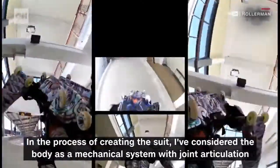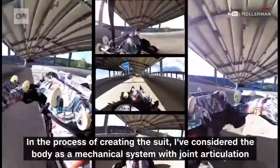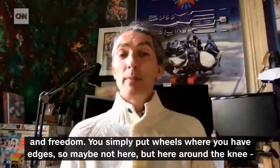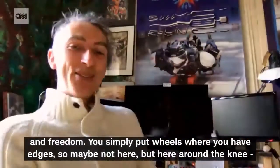In the process of creating the suit, I considered the body as a mechanical system with joints, articulation and freedom. You simply put wheels where you have edges — so maybe not here, but here for sure, and here, and here around the knee.